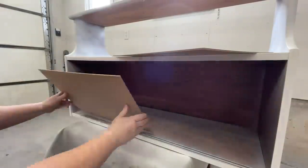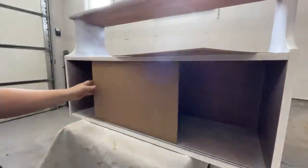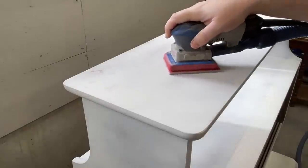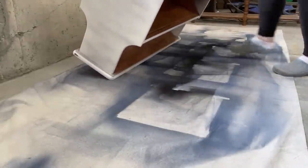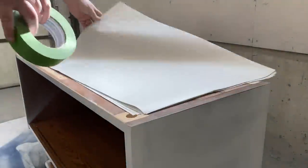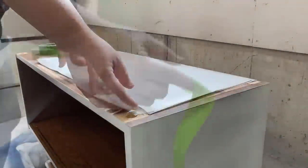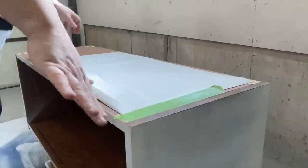I test fit my new doors to make sure they were going to work, and then gave the primer a quick once-over with some 400 grit sandpaper. Then I flipped the bar over so that I could mask off the bottom. Stuff like these tags are the reason that I don't often paint the backs of my furniture — I don't want to lose these little pieces of history.